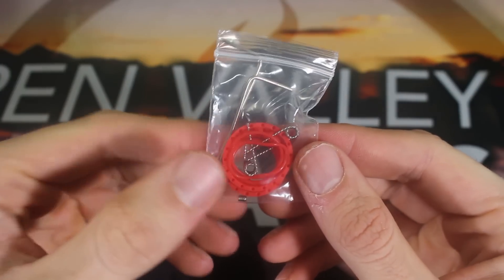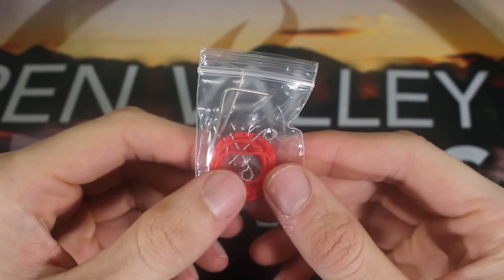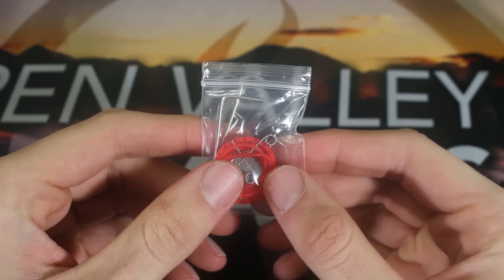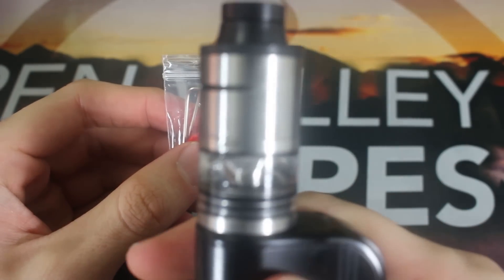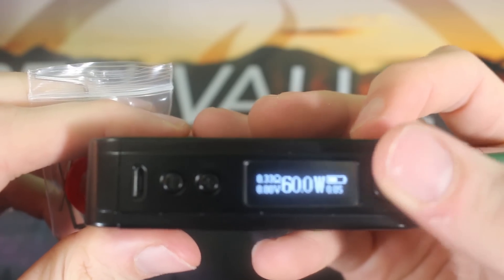There's a little bag of goodies you get — some extra O-rings in red, so if you want to do a red-on-black look, you can do that. You also get two pre-built coils. When you install both of those coils, it comes out to 0.33 ohms, which is what I experienced because I have it set up right now. As you can see, it comes out to 0.33 ohms on this CoolFire TC100.